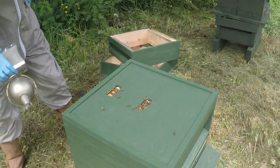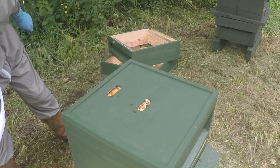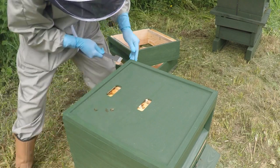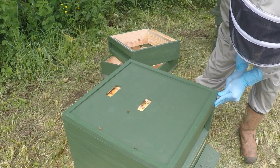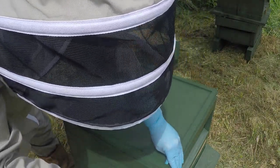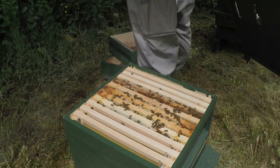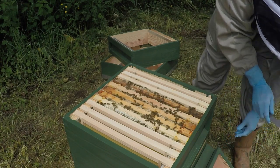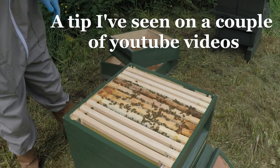I'll just give them a little bit of smoke inside the crown board. I'm just going to place the crown board on the ramp to the entrance so that any of the bees that haven't been out of the hive before can just work their way back up and walk back in without getting lost.